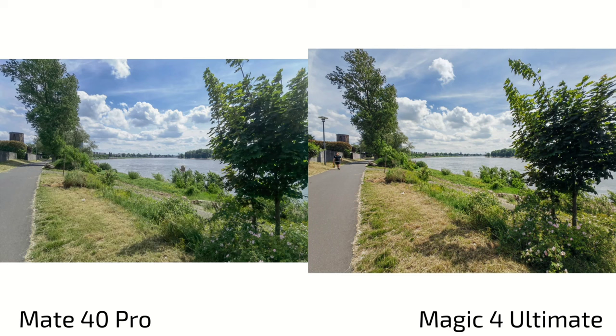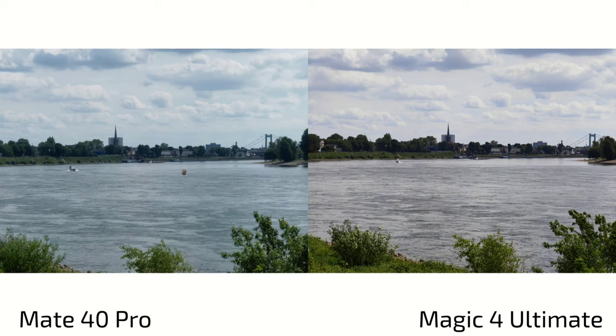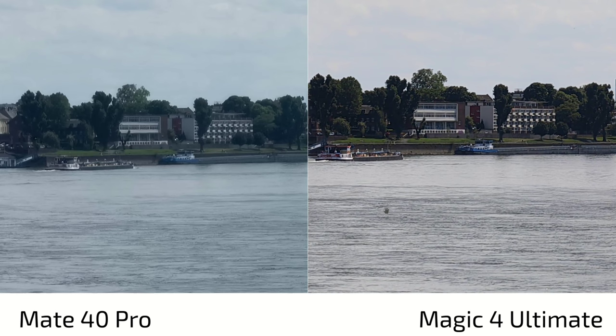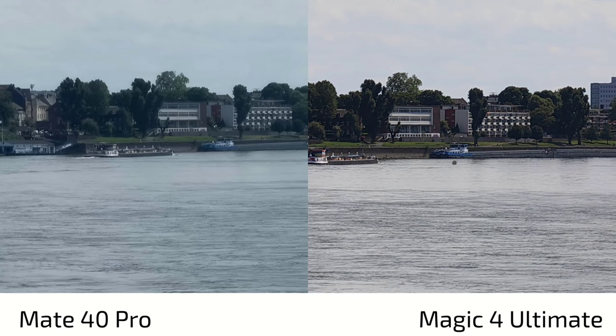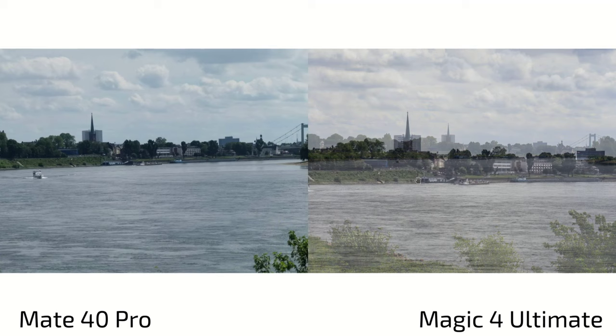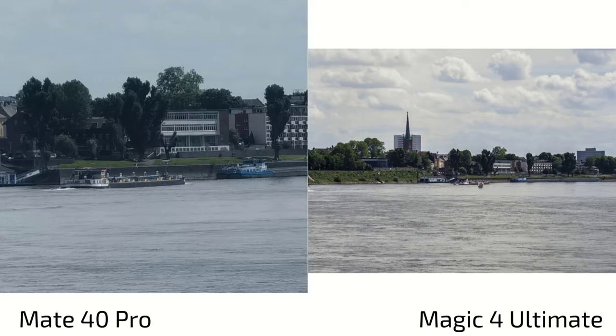Looking at zoom shots: at 3.5x zoom, the Magic 4 Ultimate has an advantage — the Mate 40 Pro looks a bit hazy. The Magic 4 Ultimate has heavy sharpening applied, visible on the river, smoothing things out, which the Mate 40 Pro doesn't do. At 5x zoom, the Mate 40 Pro does a better job — I'd say it looks more natural.